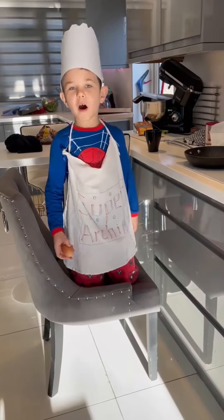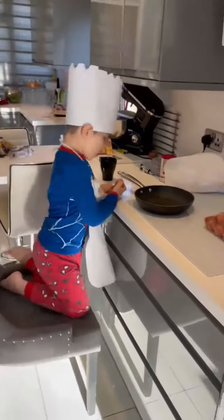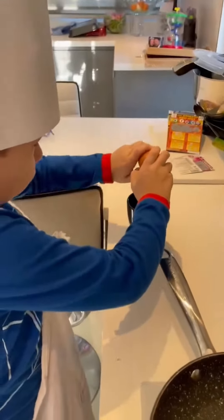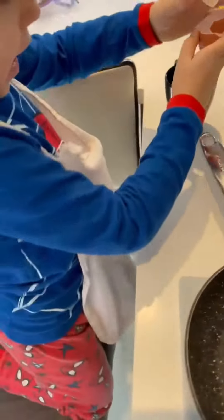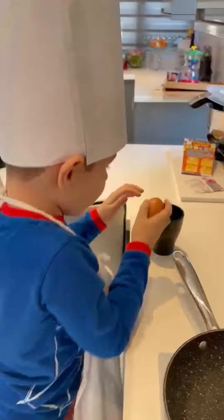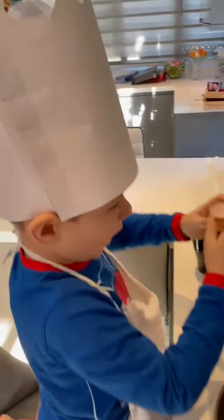Hello, I am Chef Archie. Today we're gonna be making eggs. First thing you do, crack the egg and put it in there. That's the first thing you're supposed to do. I'm doing two eggs today.